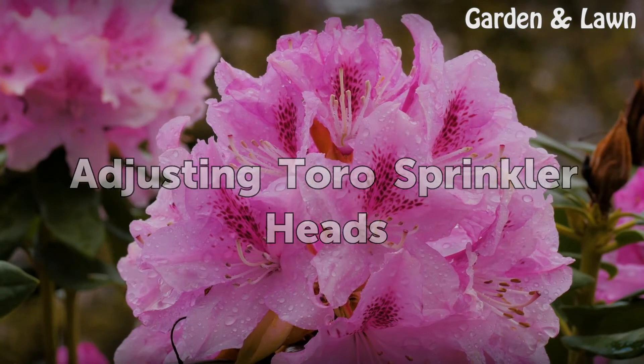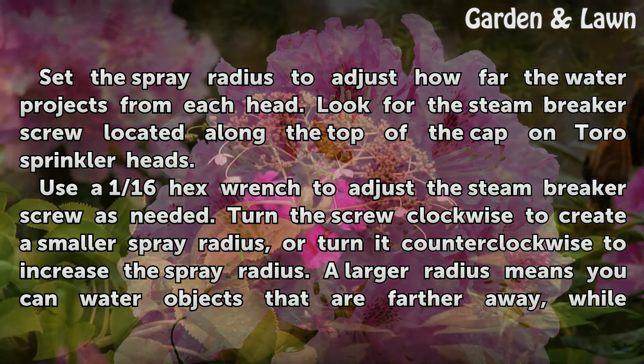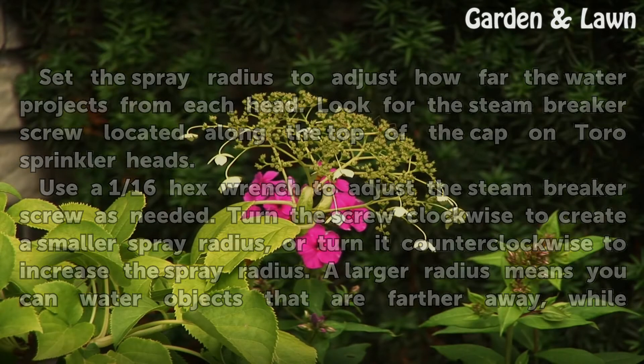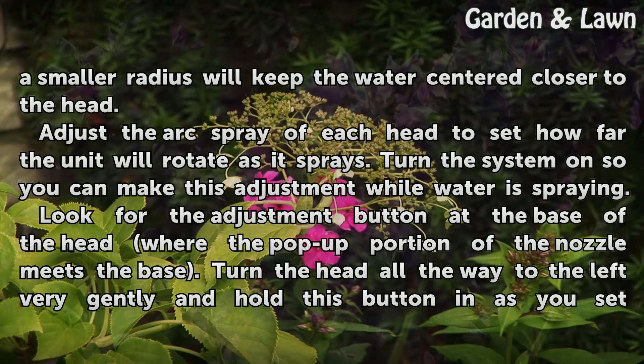To adjust the spray radius — how far the water projects from each head — look for the stream breaker screw located along the top of the cap on Toro sprinkler heads. Use a 1/16 hex wrench to adjust the stream breaker screw as needed. Turn the screw clockwise to create a smaller spray radius, or counterclockwise to increase it. A larger radius lets you water objects farther away, while a smaller radius keeps the water centered closer to the head.